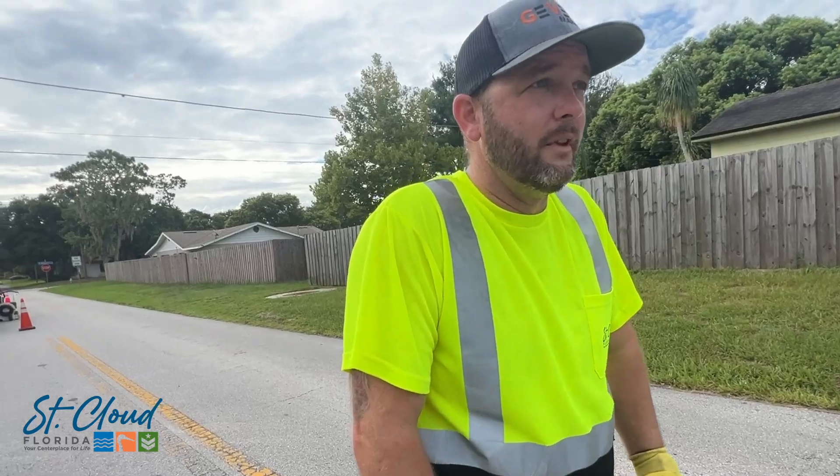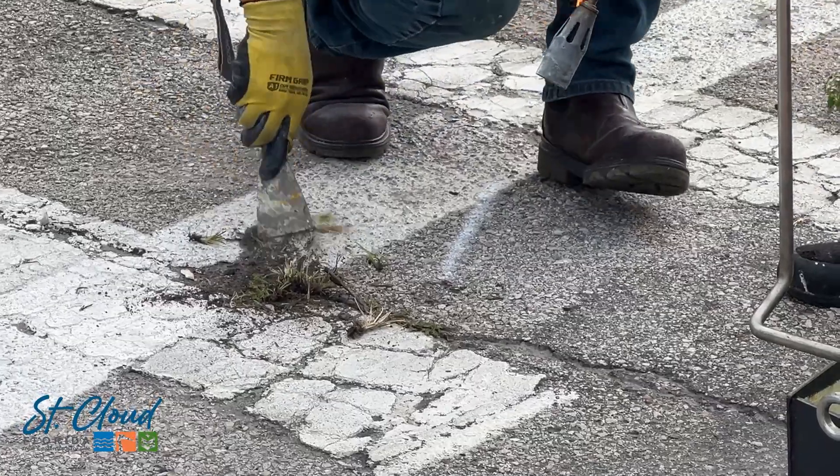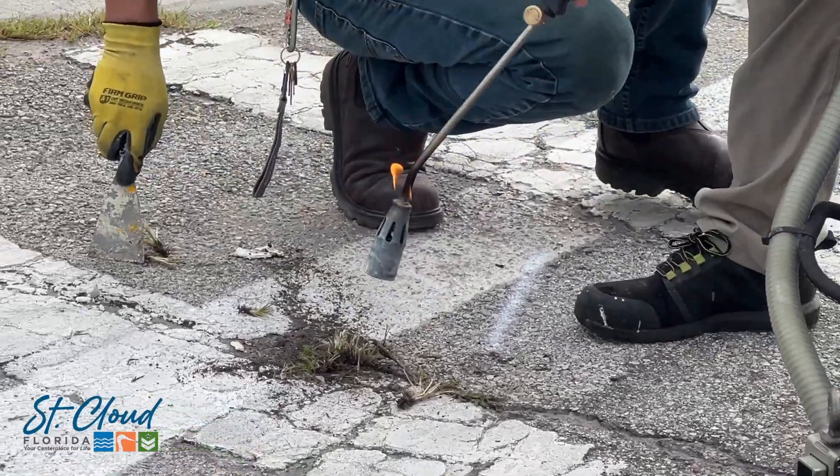The first thing we do before we lay down the lines is make sure we have all the gravel and dirt out of all the cracks and crevices of the roadway.